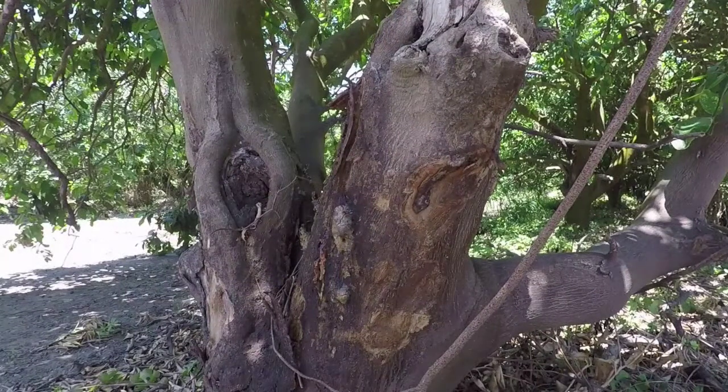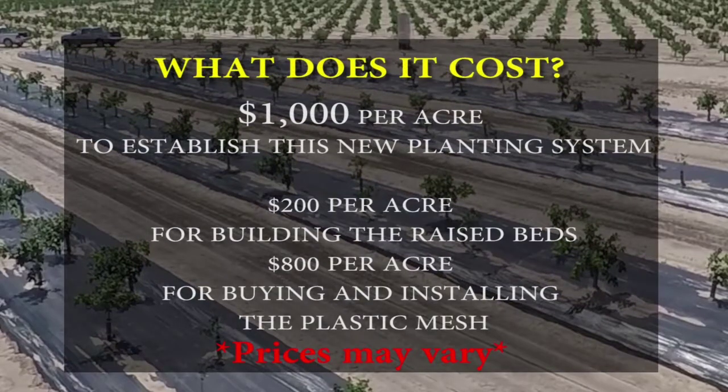But what does all this cost? Cost could vary, but it costs approximately one thousand dollars per acre to install the raised bed and implement the strategy: two hundred dollars for making the bed and eight hundred dollars for buying the plastic mulch and installing it. By our estimation, the system will pay itself off in two to three years in terms of water savings, savings on herbicide use, and quick production that leads to quick return.